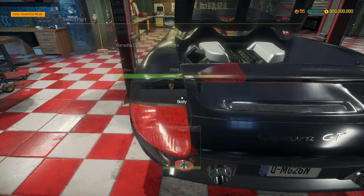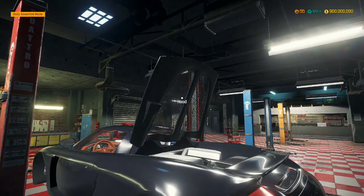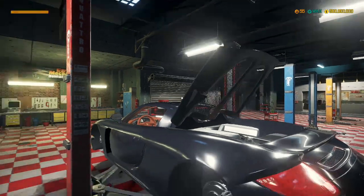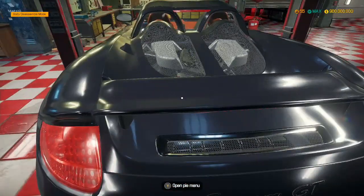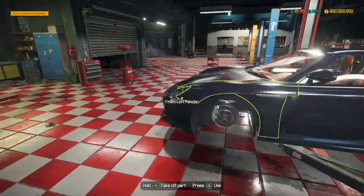No license plates for this car — I am not licensing it to drive on the road. It is not allowed to go on the road. And there we go, that is the entire car built except the tyres.